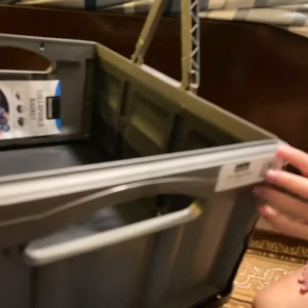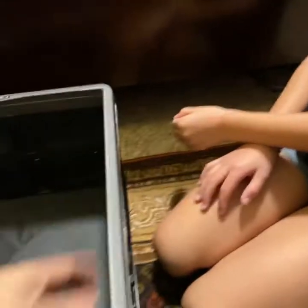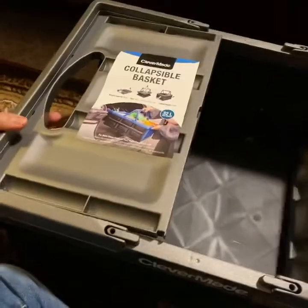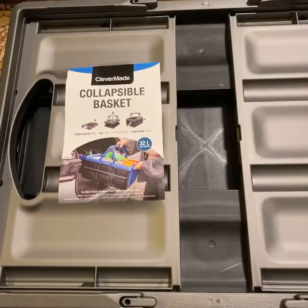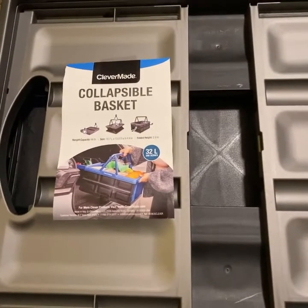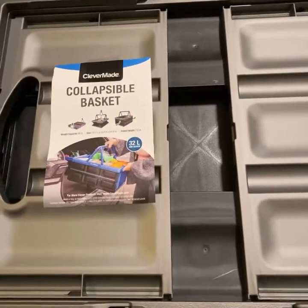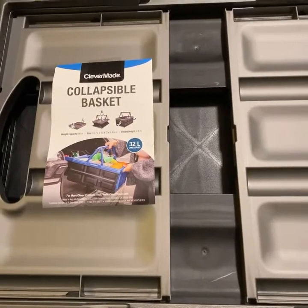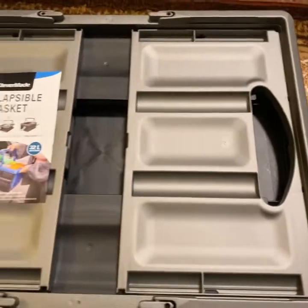It's kind of useful when you go to a grocery. And if you want to put it back and collapse it, just put that one — like that. So again, this is what you call the Clevermaid collapsible basket. I'll give this one a good review because this would be a great help whenever I go to the store.